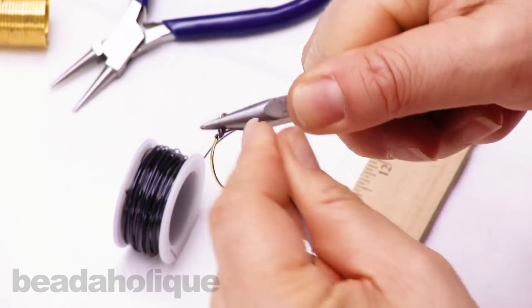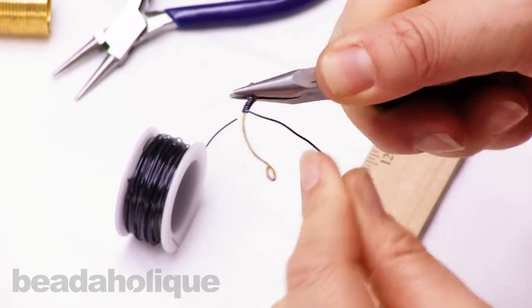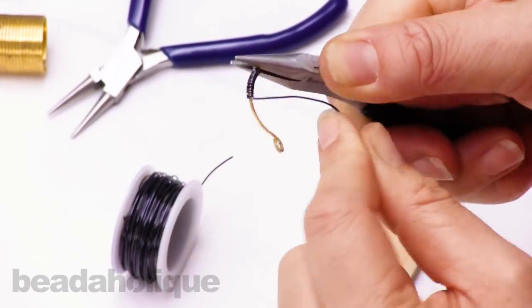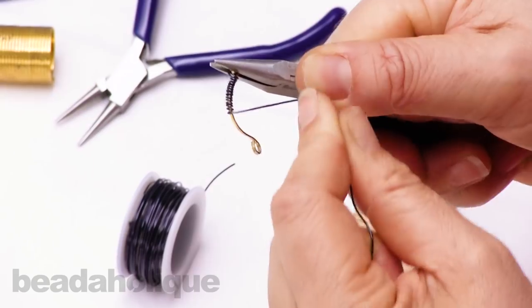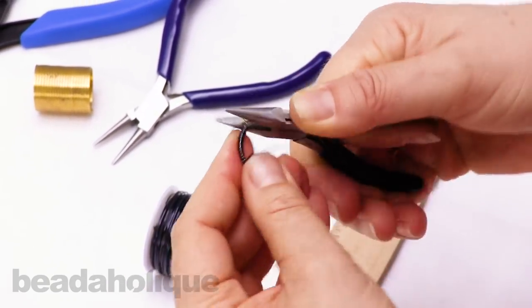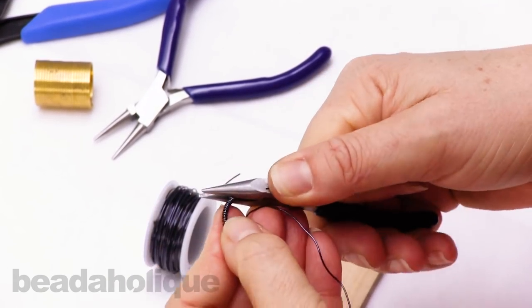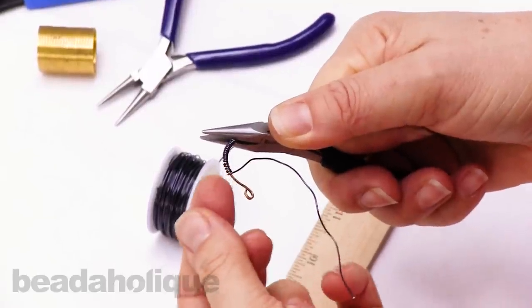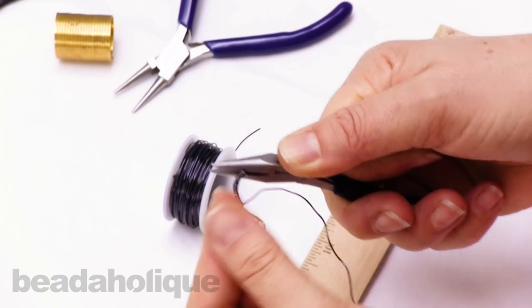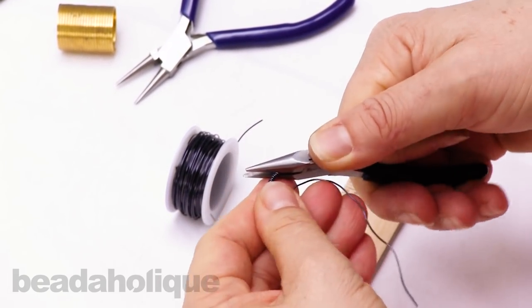I'll coil tight and then come back over like I did. Another design idea: as you bring each round over, put a bead on and then coil, a bead on and then coil — you could create a nice line of beads around the edge. That's one idea.